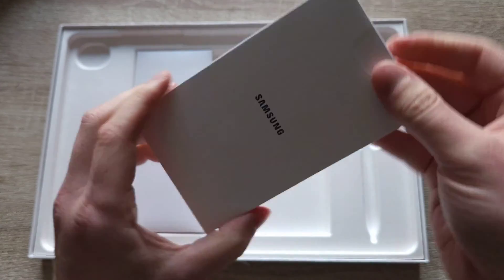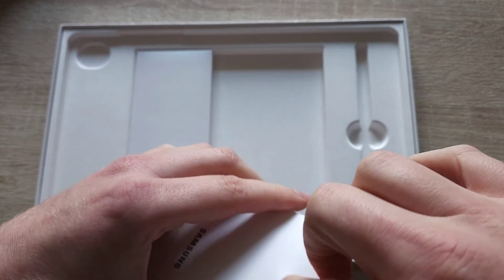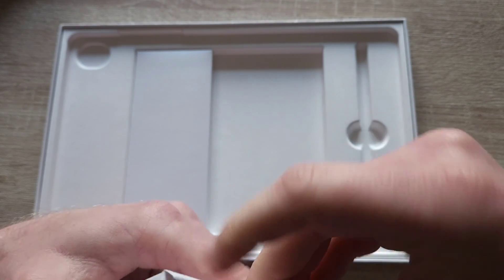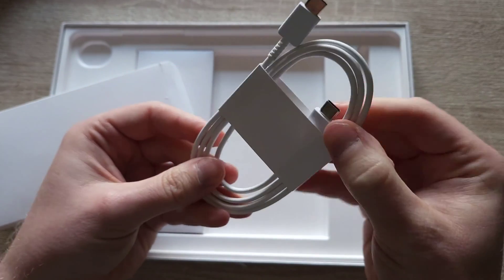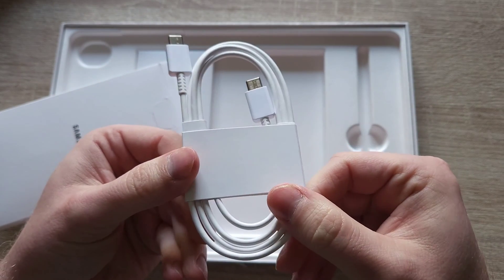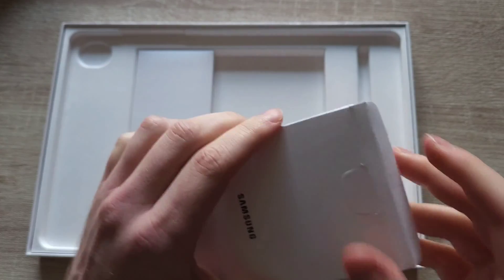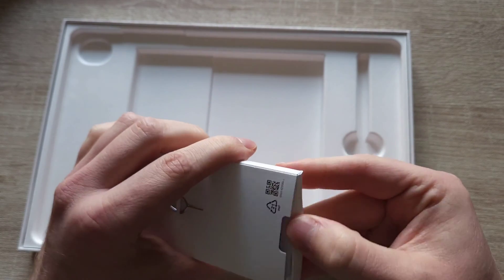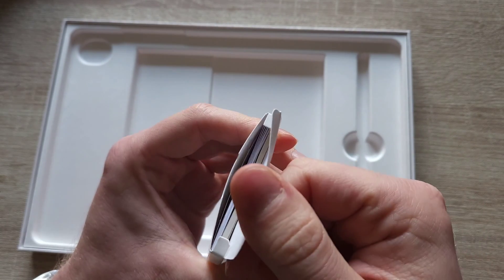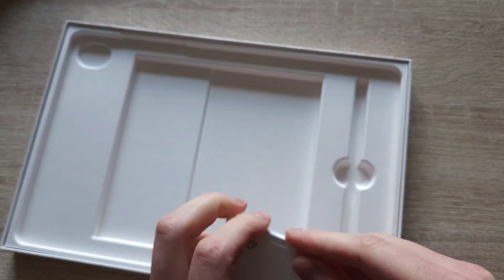Moving forward, there should be a USB-C to C cable. Yep, type-C to type-C cable, which is two meters in length. And then we've got the pin to open the memory card tray, and the usual paperwork — quick start guide and stuff like that.